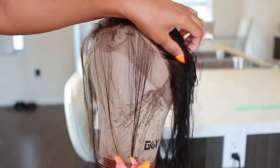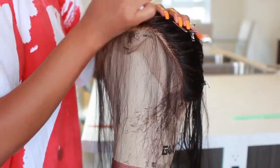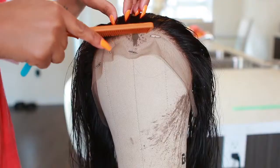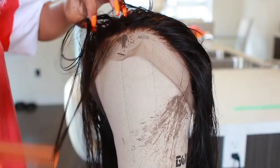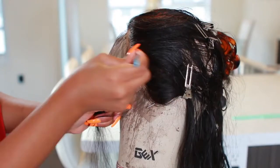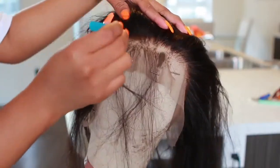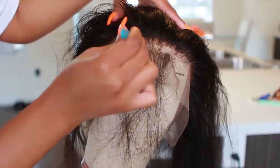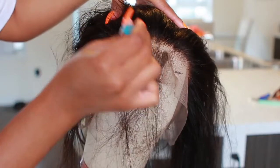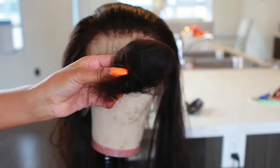I've made wigs before but never lace frontal — I've done lace closures. I'm going to go in with my rat tail comb, part it, and then tweeze behind the hairline. We want the hairline to look as natural as possible, so really take your time. You don't want to over-tweeze and end up with bald spots — that's happened to me before. I think I did pretty good today though.